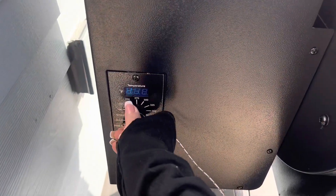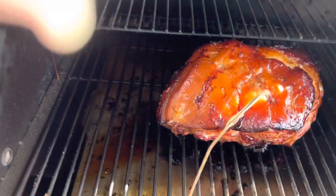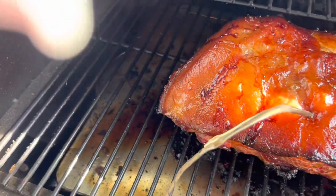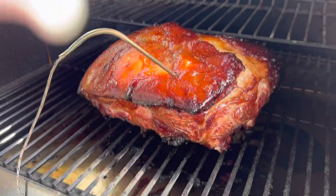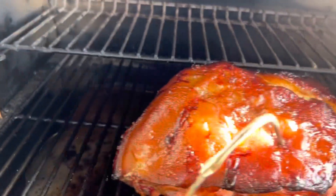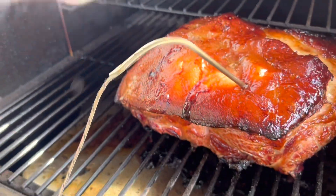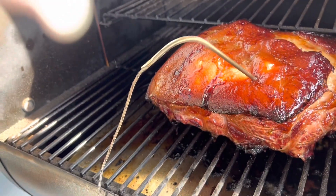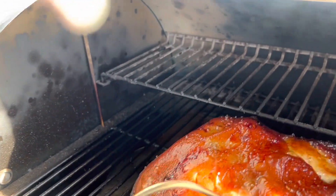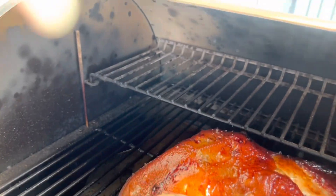We are five hours in. Let's check the temperature — it says 178°F, we're getting up there. I'm going to turn it down a little bit to slow it down, dropping to 250°F. Look at that — it's beautiful. I can tell the candy part of that brine has just been caramelizing to perfection. I love it so much.